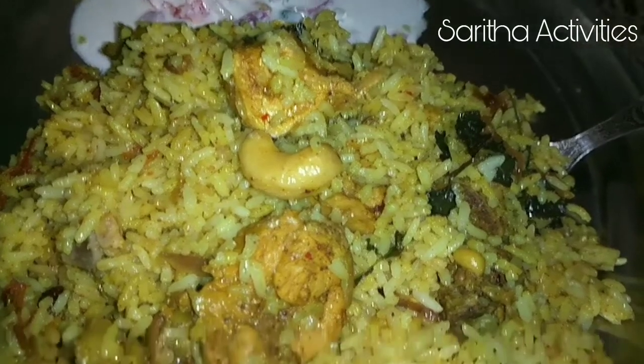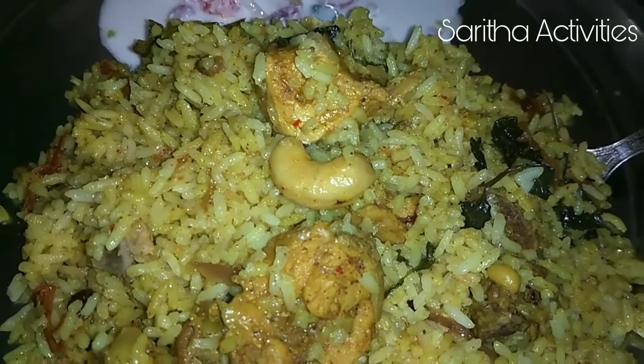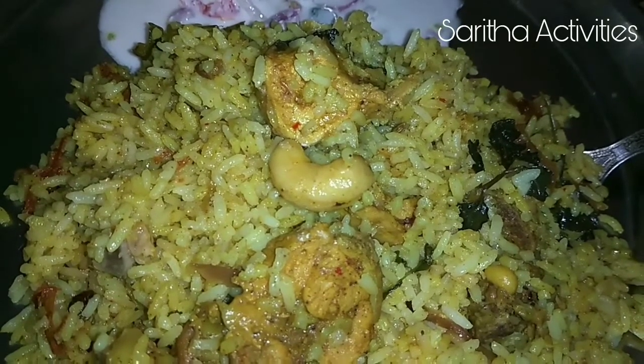Hi friends, today we are going to make Malabar Chicken Biryani. Let's see how to prepare this.